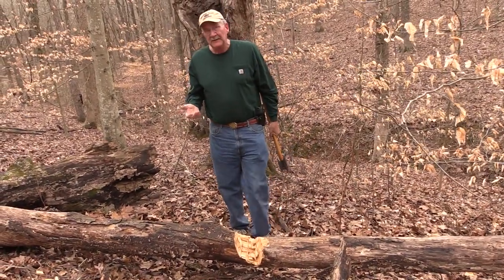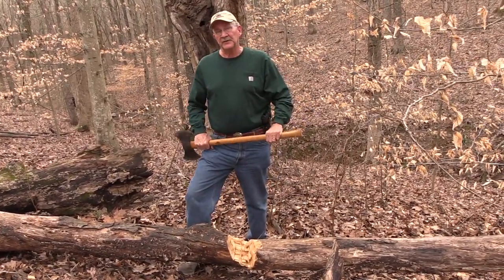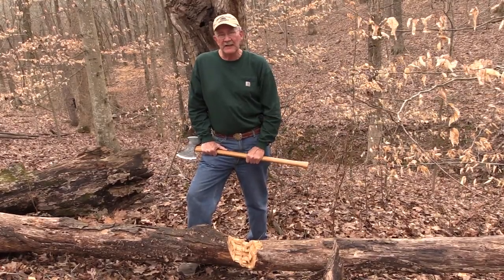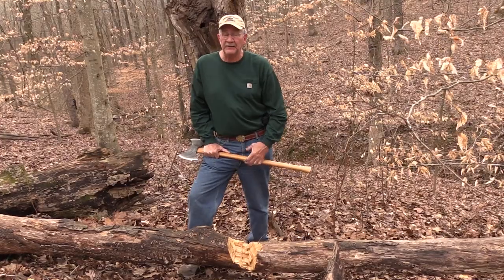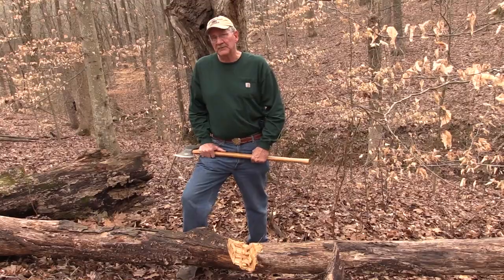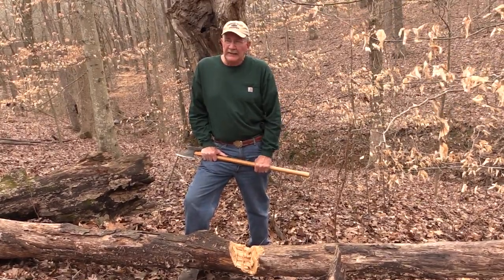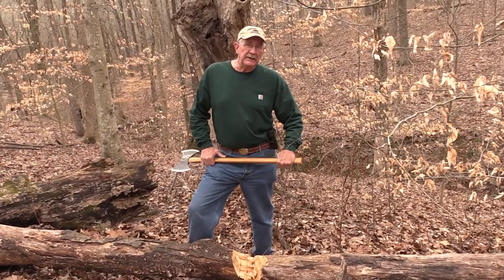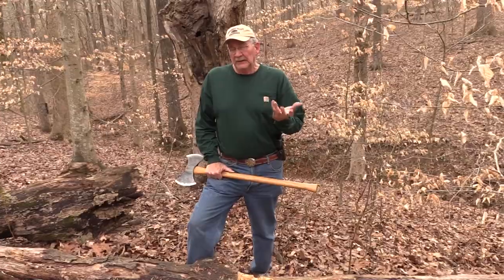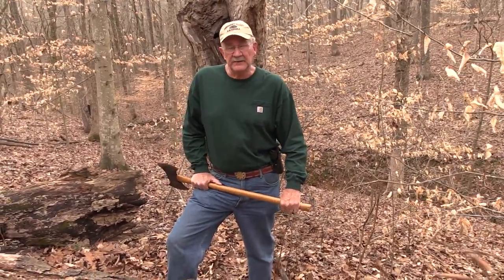Well, since I'm still here, let me take this moment to thank SDI — the Sonoran Desert Institute — for their support of the channel. SDI is a place where you can get certified in gunsmithing, get an associate's degree in firearms technology, and work in various areas of the firearms field. They work a lot with veterans. Check out the link — SDI.edu — in the description of most videos.